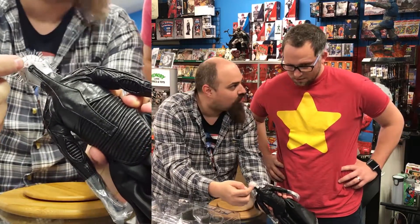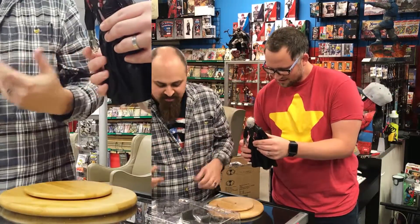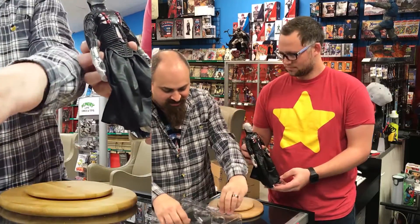You can see where the straps are going into his head — it's crazy. The figure makes me feel as uncomfortable as the movie did, which is awesome — that's exactly what we're looking for here.